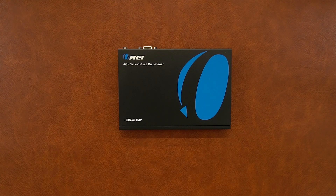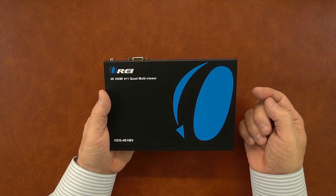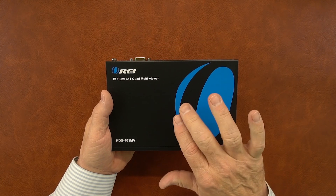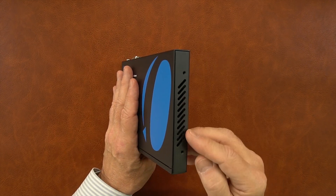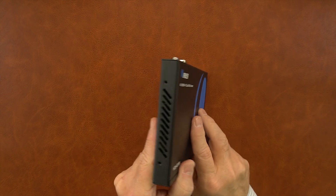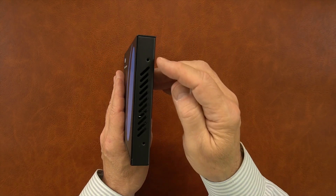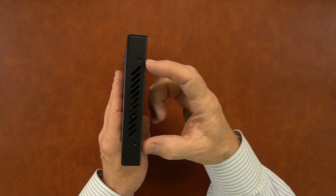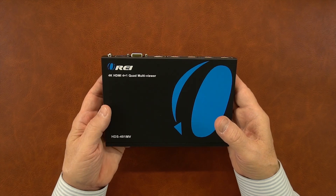The unit features a full metal enclosure which makes it extremely durable and helps minimize outside interference from causing any issues with the sensitive electronics inside. On either side of the module you'll find ventilation slots to keep the electronics inside at a comfortable temperature. You'll also see two mounting holes that can be used with the included bracketing kit to mount this module off the ground to the bottom of a desk or a nearby wall.